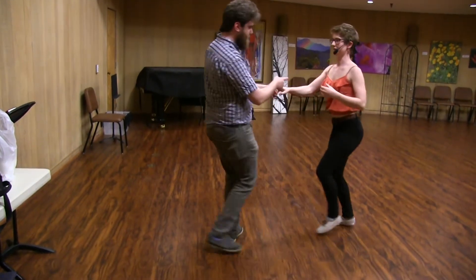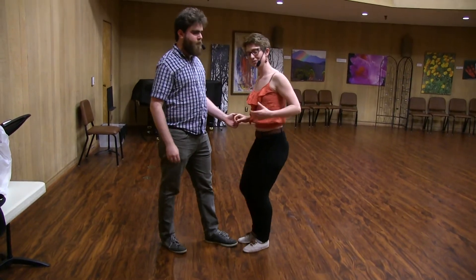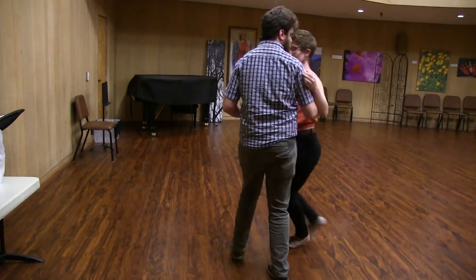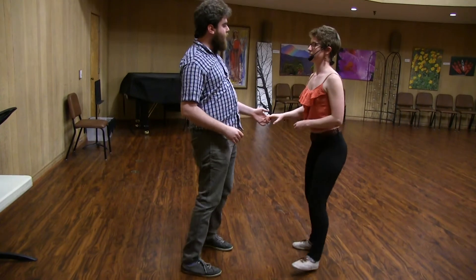Keeping that engaged, ready for anything. But leads, if you are going to do a rock step, maybe stay a little bit closer so there is that space to stretch out. So if I want to do a rock step, stay a little closer at the end of the swing out.